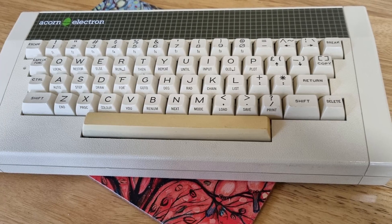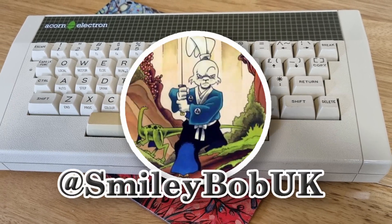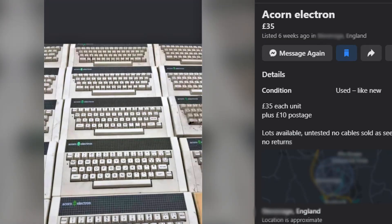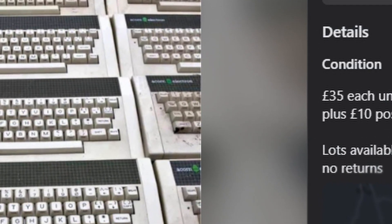A good Twitter friend, at smileybobuk, knew I was after an Acorn Electron and kindly pointed me to this Facebook Marketplace ad. £45 for a working electron is a decent price. For an untested one, it's a bit of a risk.